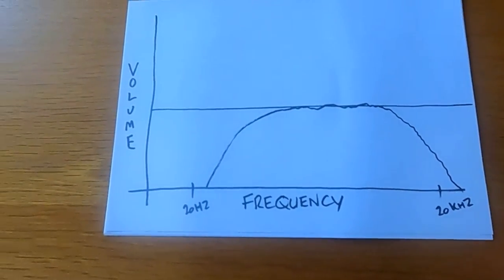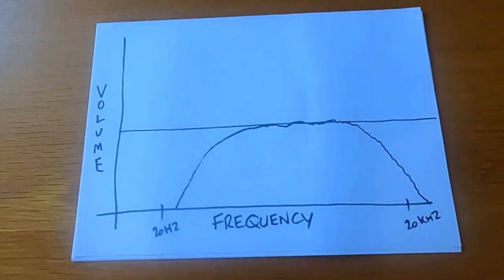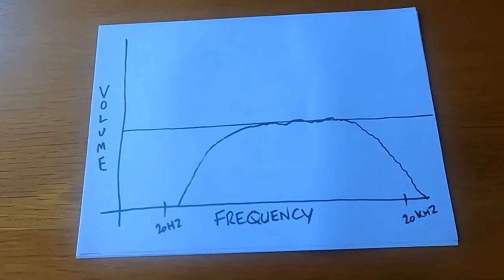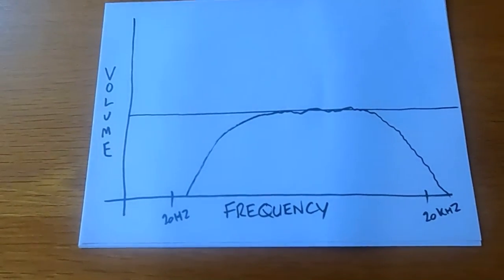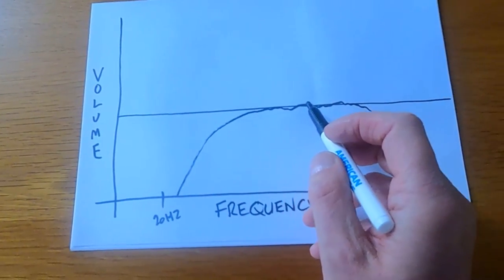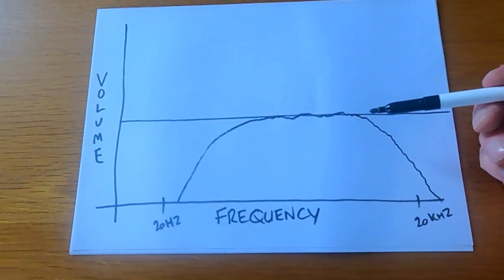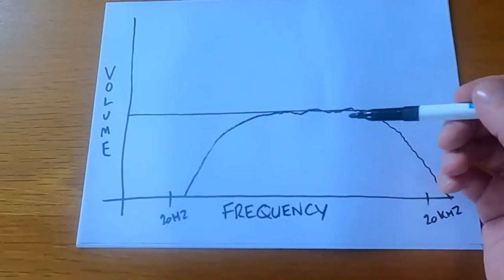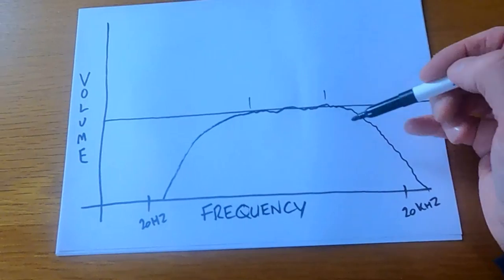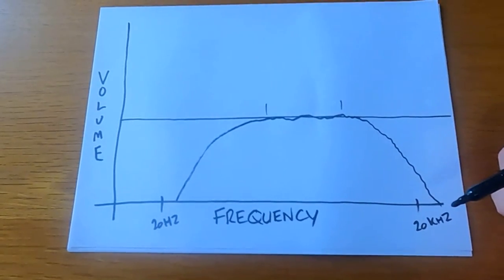Now, the big mistake a lot of people make is they look at the pair of speakers and say, 'my speakers are going down to 30 Hz.' As you can see here, that line isn't actually even particularly flat. With a manufacturer trying to give you the actual frequency response, how would they judge this? If you go by the flat line, it's kind of flat between certain points, but not really.